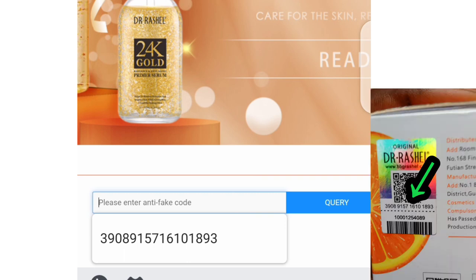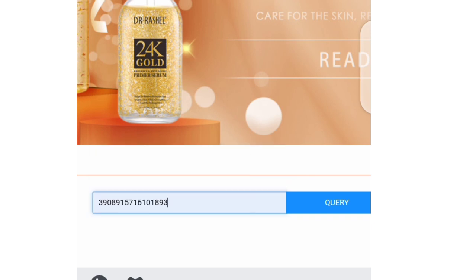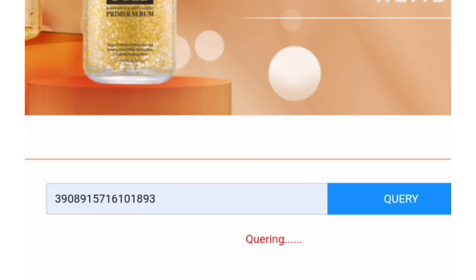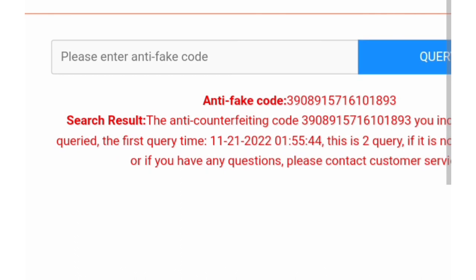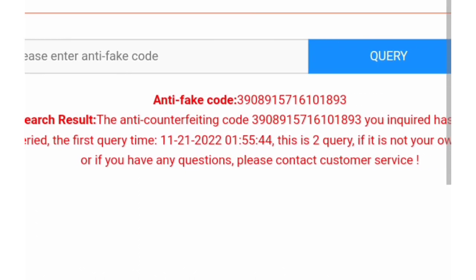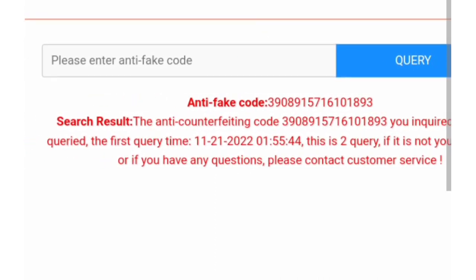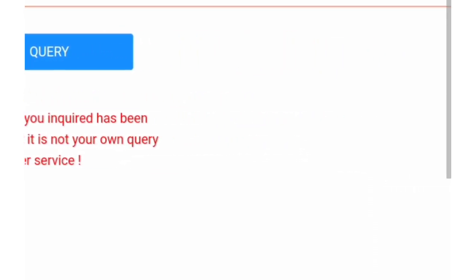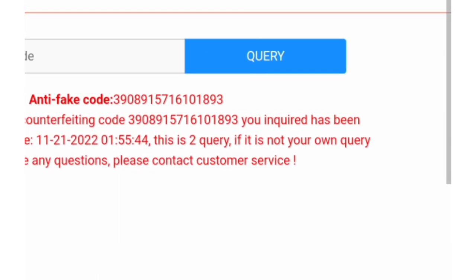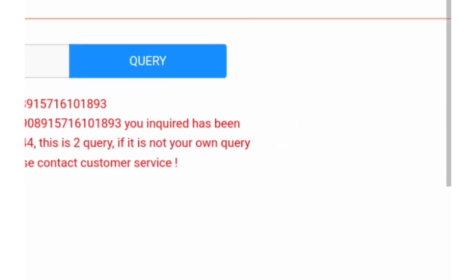Once you click on Security Check, it will take you to a part where you can enter a code. It says 'Please enter anti-fake code,' and the anti-fake code is the same code that was on the silver panel I showed you earlier. I have checked this code before, so the results I'm getting now are different from the results you might get if you're trying it for the first time. But I took a screenshot the first time — thank God I did, because trying it a second time gives different results. That tells you they have their security in check.